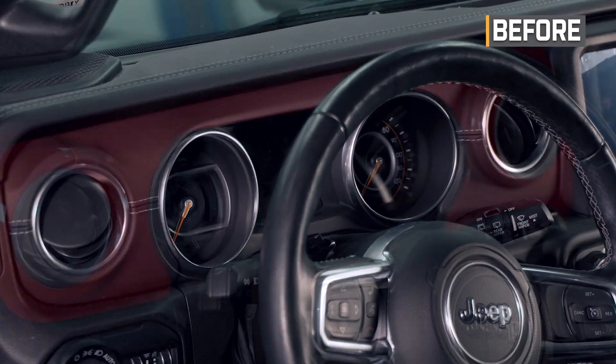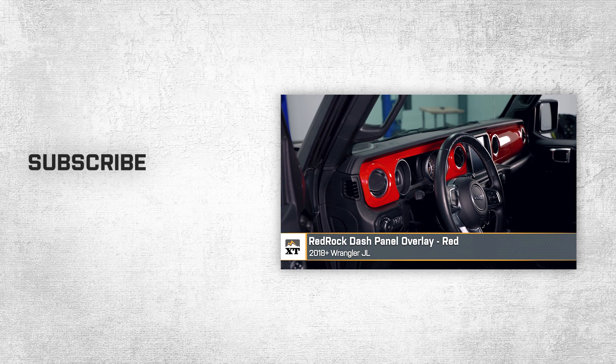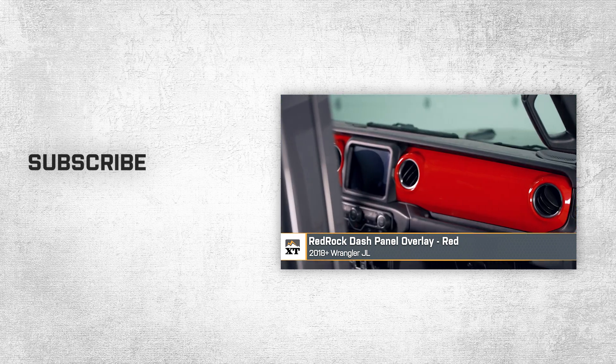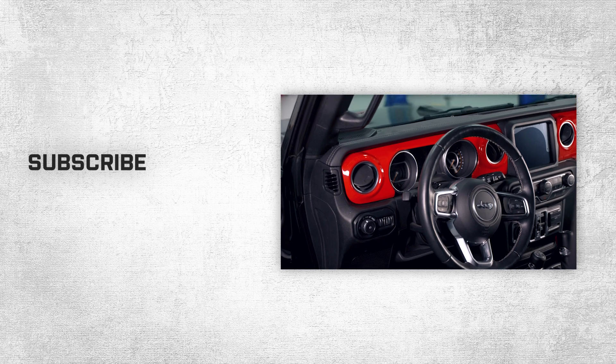That'll wrap up this review and install of the RedRock Dash Panel Overlay in red for your 2018 and newer Jeep Wrangler JL. Thank you for watching, and for all things Wrangler, keep it right here at extremeterrain.com.